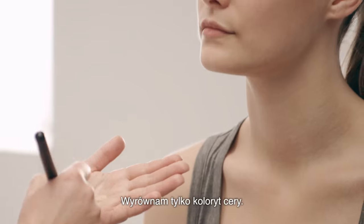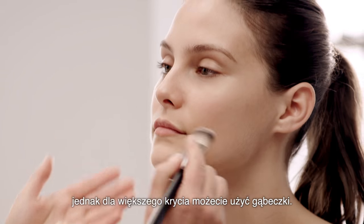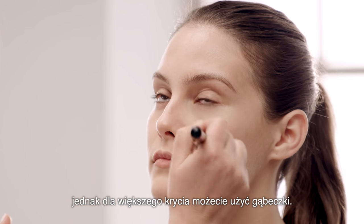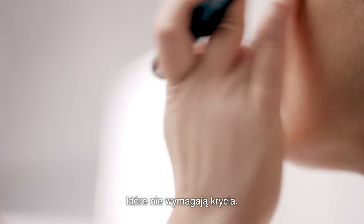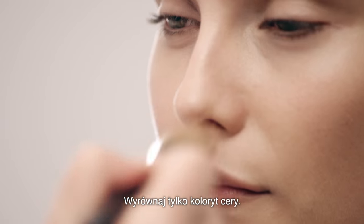I'm just going to even out the skin tone. I use a brush, but if you want more coverage you would use a sponge. Remember, you don't need to put foundation where you don't need to cover — just even out the skin tone.